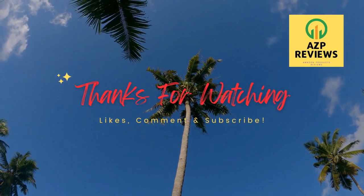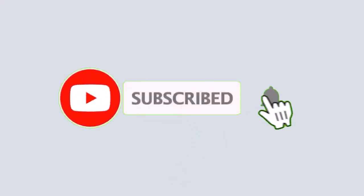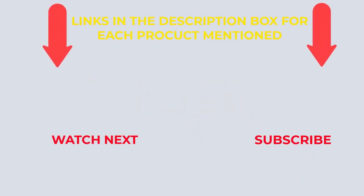Thank you for watching this video. If you found this video helpful, please hit the subscribe button, press the bell icon, and comment below. Check out the description to find the product link.